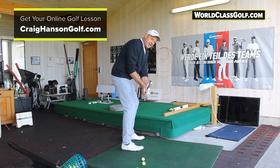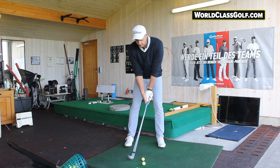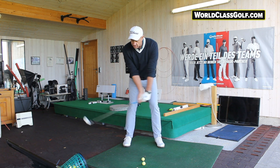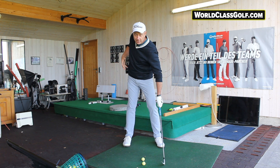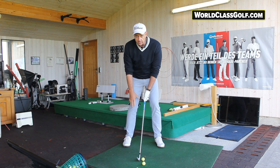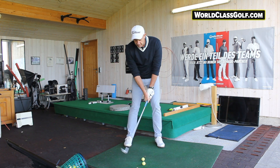When you preset, keep that lead wrist very flat and get the sole of that club up to one o'clock. Get the club head level with the hands — not too far behind, not too far in front — and get that toe at one o'clock. When you have that preset position, try to keep your hands around that same area, then turn keeping a centered head. You'll feel this right side really lifting up, almost like a wall, keeping it high while your head stays really centered.